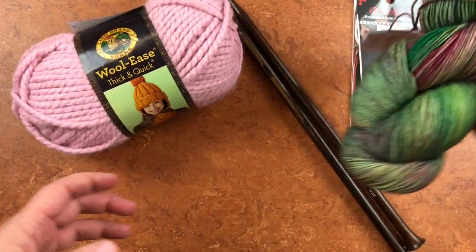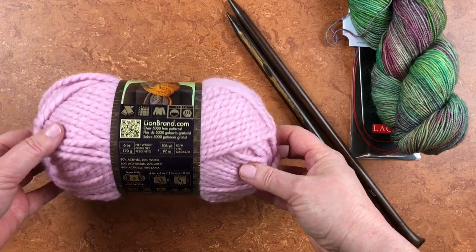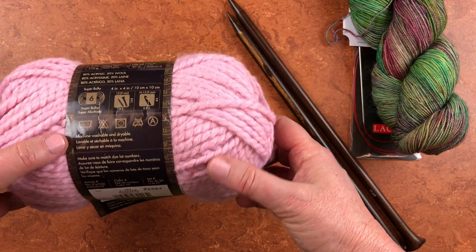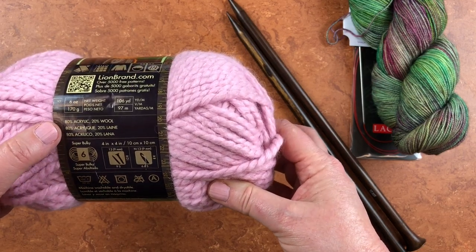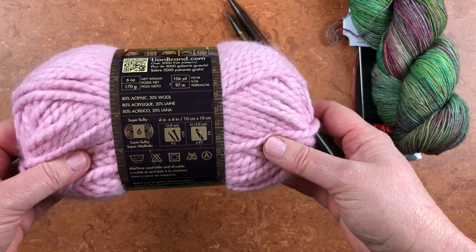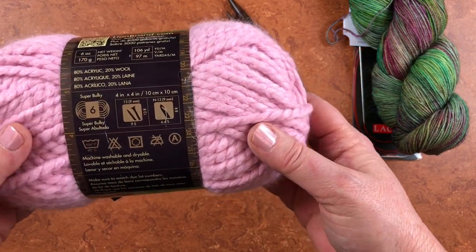We'll start with this super bulky weight yarn and come over to the yarn label. I have a super thorough video on reading yarn labels and I'm going to link to that for you — I'll go over everything on the yarn labels and I think you'll be amazed when you realize what is here and how to decode these symbols. Today's video we're just going to talk about picking our knitting needle size.